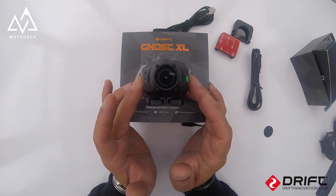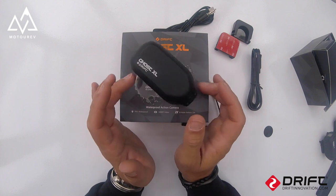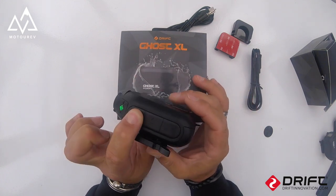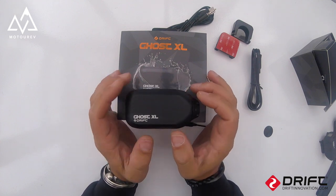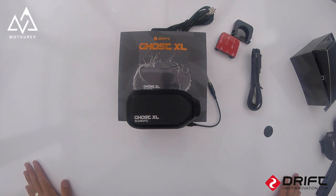I don't think I'm ever going to ride the bike for an eight-hour stretch in one go, so eight hours 37 minutes is all that's needed. Switch the camera off, that's done. So that's the Ghost XL — let's now have a look at the audio footage on my helmet and what it's like on the bike.